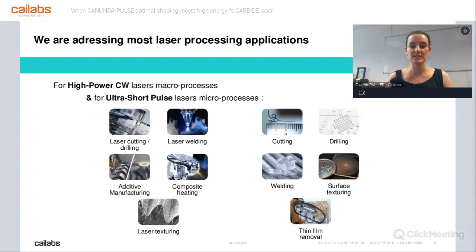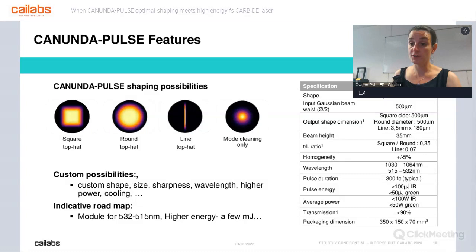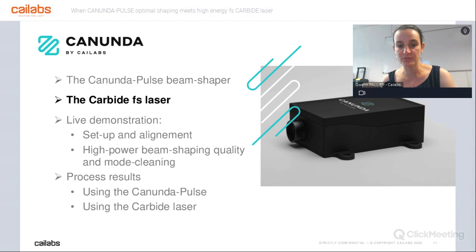I will shortly introduce today's module — the Canon Dappers module. It's an off-the-shelf module that you can easily buy from us. It delivers four different shapes: a square top hat, a round top hat, a line top hat, or only a beam stabilization module — but we will get back to that later. It works in IR and in green wavelengths, and it is capable of handling up to 100 microjoules in IR.